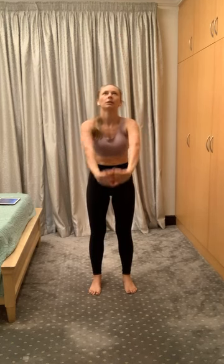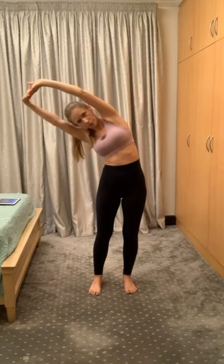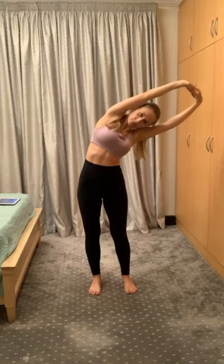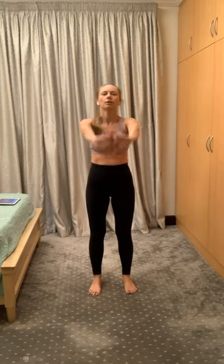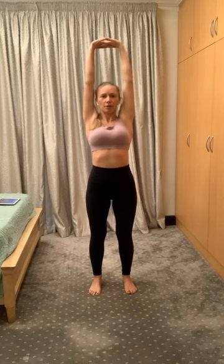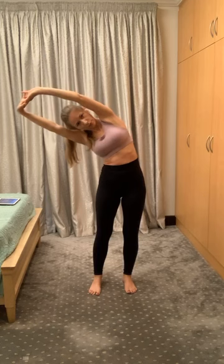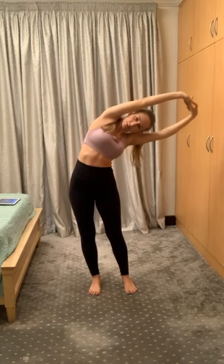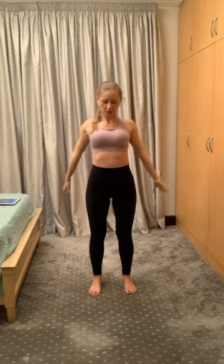All the way up, inhale, exhale right, inhale and exhale to the left. Excellent, just two more like this. Interlace the fingers, inhale arms up, exhale to the right and left. Excellent, and down. One more: interlace the fingers, arms up, stretch all the way up, then exhale to the right, inhale, and exhale to the left. Arms to the sides.